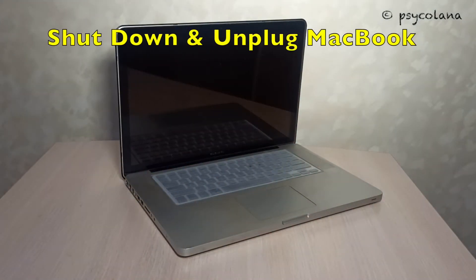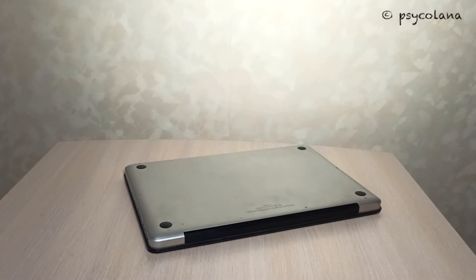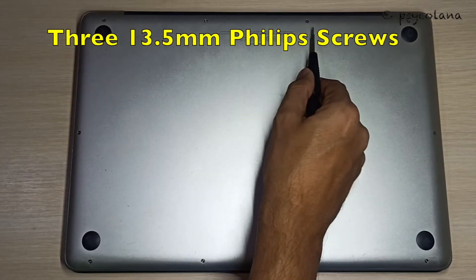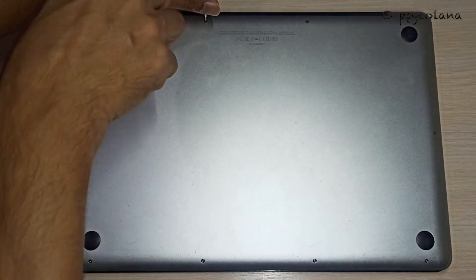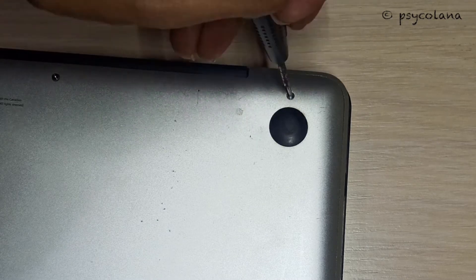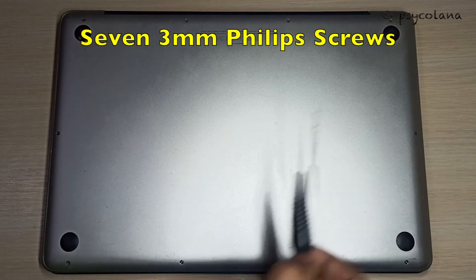Unplug and shut down the MacBook Pro. Close it and flip it over. On the bottom you have 10 Phillips screws to remove. Three of these are long 13.5mm screws — open them turning anti-clockwise. Keep the screws aside in a safe place so that you don't lose them. Now remove the seven 3mm Phillips screws.